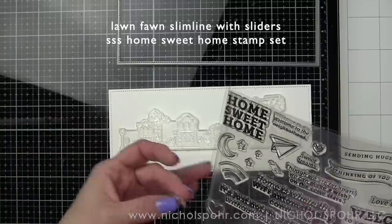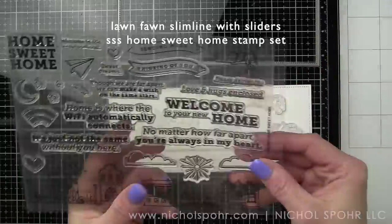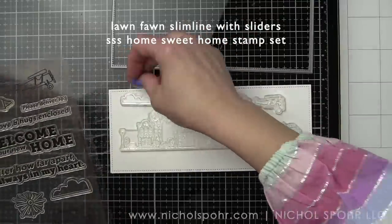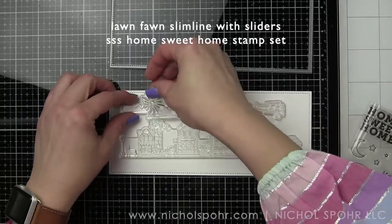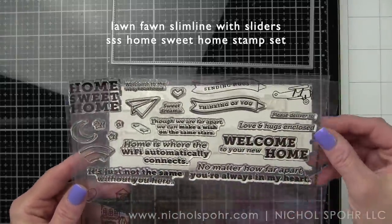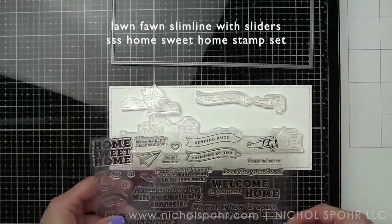This entire thing, even with the dimension I'm going to add with some glossy accents and some Nouveau Crystal Drops and coloring and stamping and all of the things, it's one layer. This is going to be completely a single layer card and we're going to build this darling little village or little town street on here, and there's lots of options.